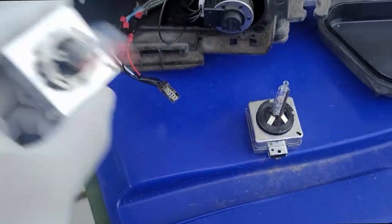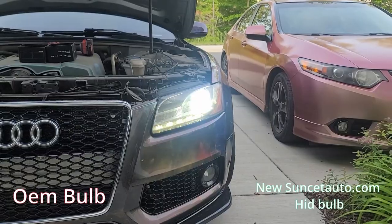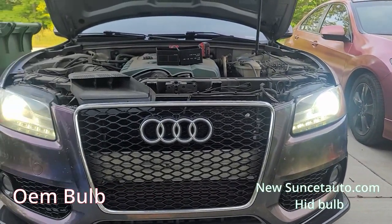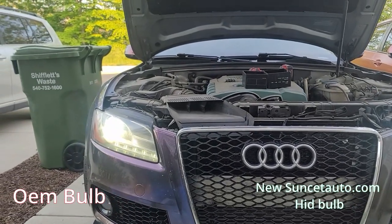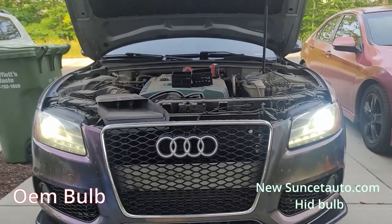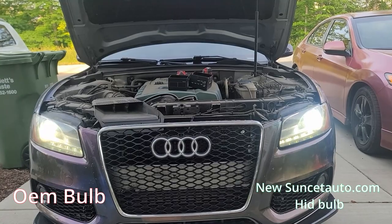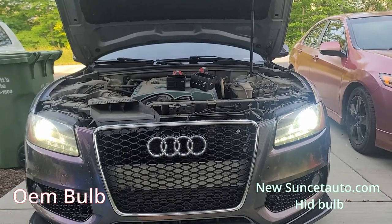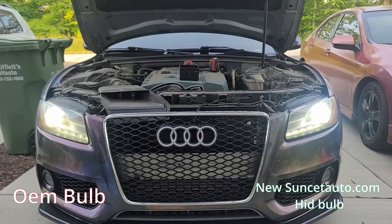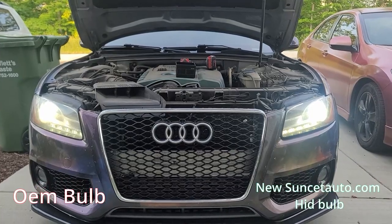So let's go ahead and get this in and then pop it back in the car and see the difference. I don't know how well you'll be able to see it on camera, but the new HID bulb is visually brighter. It may be one of those things where you're not really gonna be able to tell unless I shine it in the dark — I may do that. But yeah, in person I can tell that the new HID bulb is brighter.